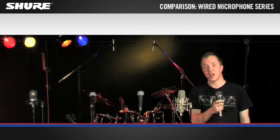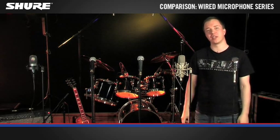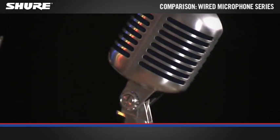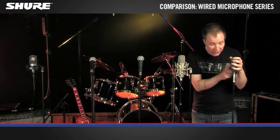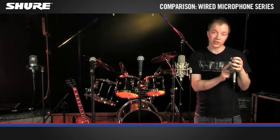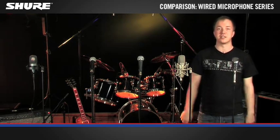Shure Classic series — icons that are part of music history. Used by legends and seen in historical events such as Elvis or Woodstock. Unforgettable designs, and in the case of the Super 55, implemented with modern technology. That's the Shure Classic series.